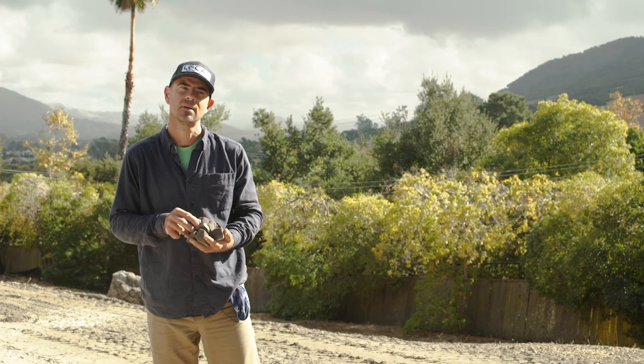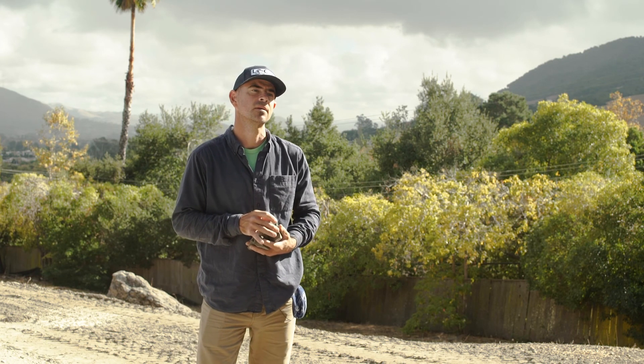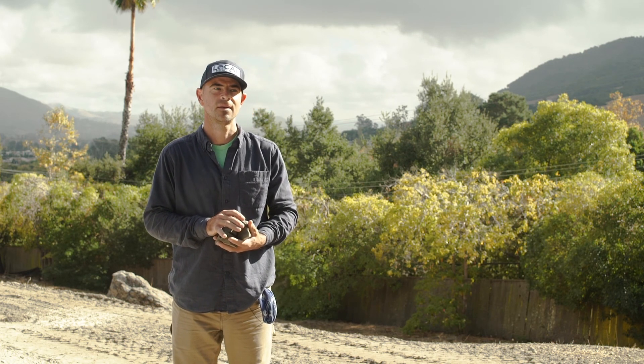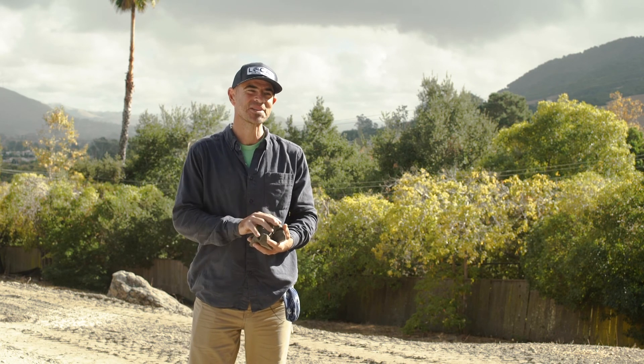Hey Mike, another question that we often have is about the slab and the kind of layering of slab. Can you walk us through that foundation up to slab and what are the layers in there? Yeah, this is something Jennifer and I love to talk about in our workshop.